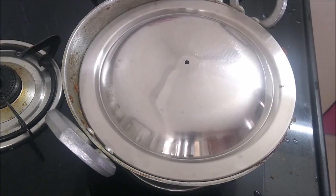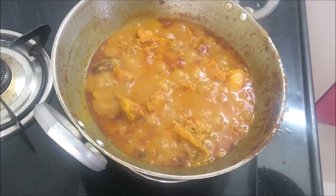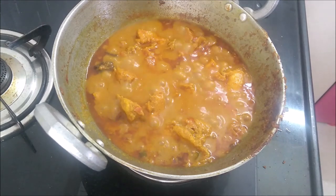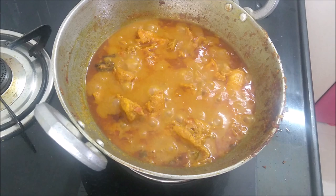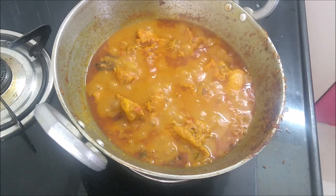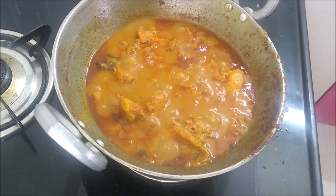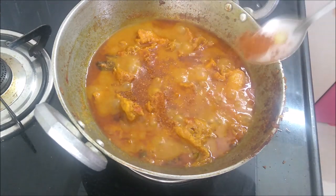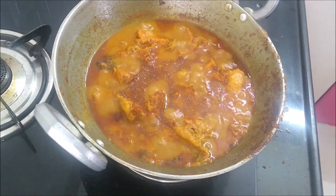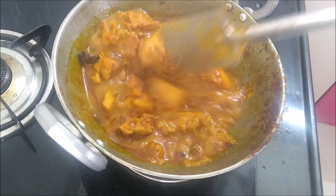Let's see how our chicken is looking. Wow, it looks amazing — you can see the beautiful color. This is almost ready. Now we will add 1 teaspoon of garam masala powder and cook for 1 more minute. Then our dish is ready.